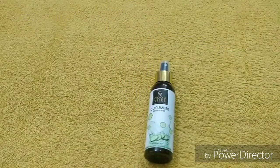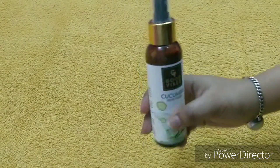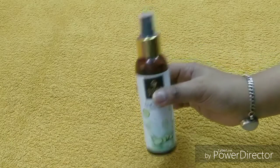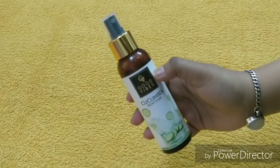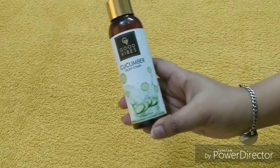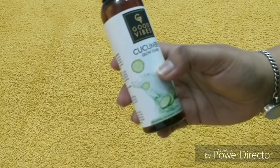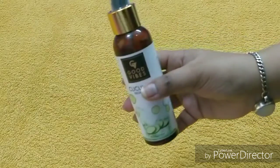We'll talk about the packaging — the packaging is very good and this is a plastic bottle. Look-wise it is a luxurious type. Good Vibes packaging is very interesting and the price according to it is very good. This is the cucumber glow toner and you will get 120 ml of product, which is a good quantity for a toner.